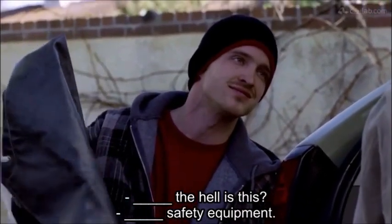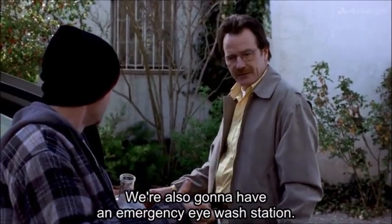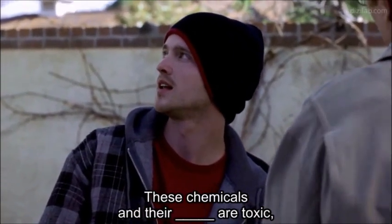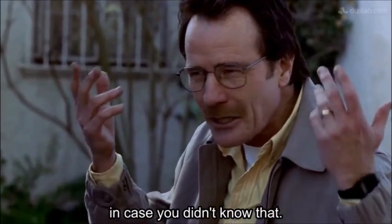What the hell is this? Lab safety equipment. We're also going to have an emergency eyewash station. These chemicals and their fumes are toxic, in case you didn't know that.